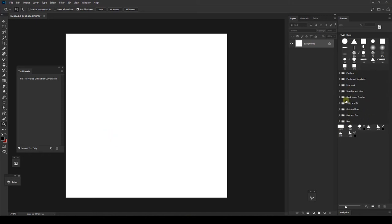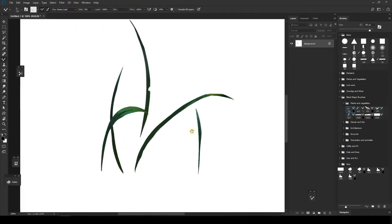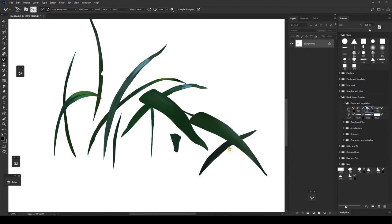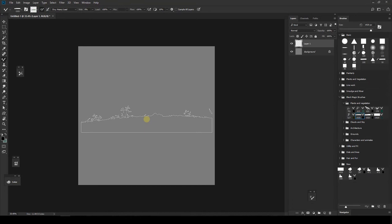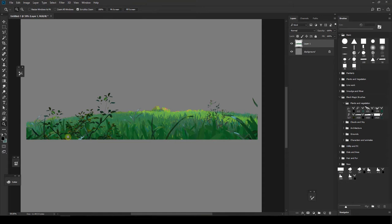Let me show you the brushes I've saved. I have a category with plants and vegetation, clouds, sky, architecture, grounds, characters, and animals. Here is some grass I created after looking at Studio Ghibli's vegetation. I have different versions of it, but I made the mistake of making one too small so I can't resize it much. And this one is for foreground elements.